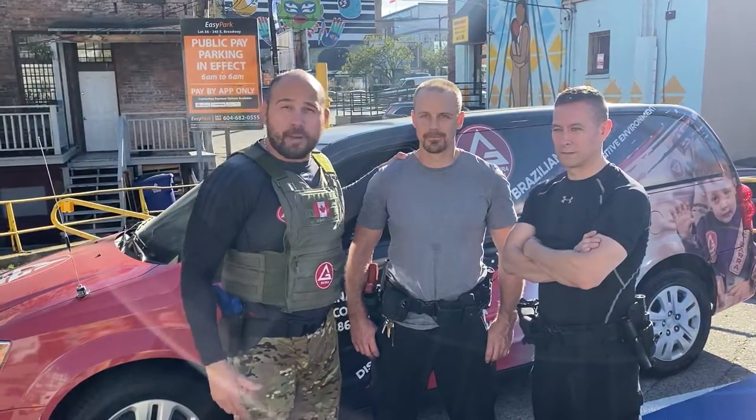Hi there, another Wednesday, another law enforcement program — Gracie Barra Law Enforcement Program. Today we're going to show how to strike the suspect with a partner. We have Officer James here, and Officer Trevor is going to show us how to get the job done.